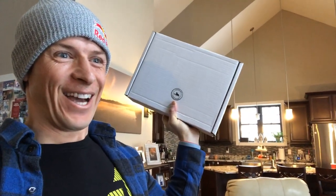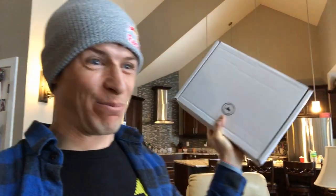Oh yeah, I've been waiting for this — this is awesome! You ready for this? You know what I'm holding in my hand? I'm holding the answer to snowmobiling's biggest question. Any guesses?